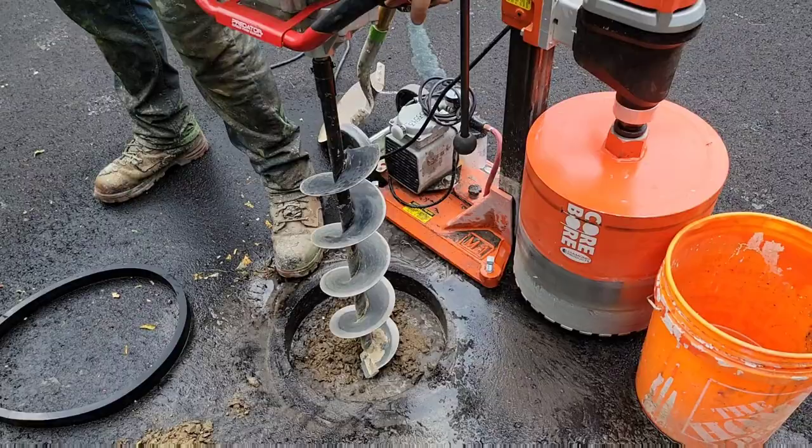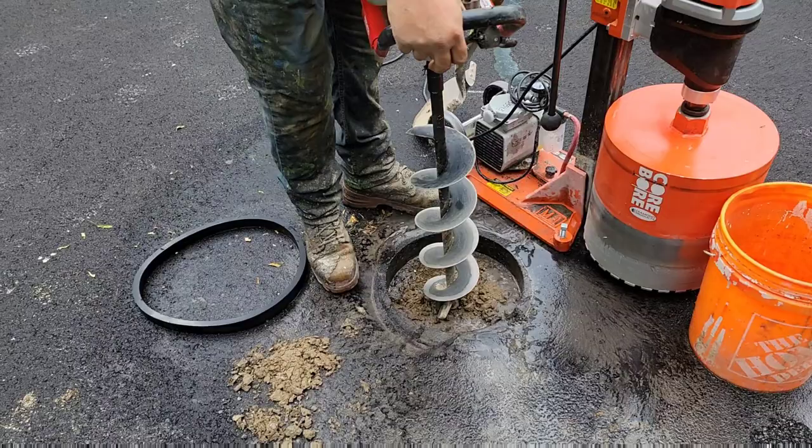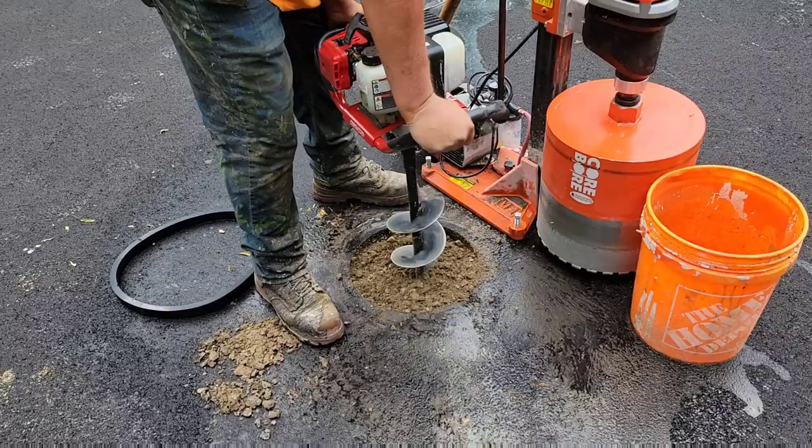Once you break through the ground, use an auger to loosen up the dirt. Whoa — good thing I got that on camera, there's a rock in here!